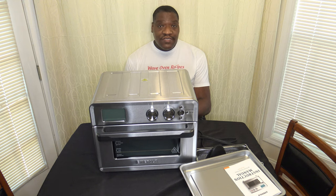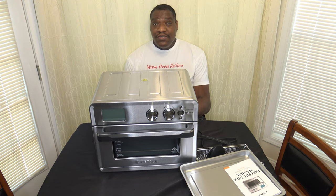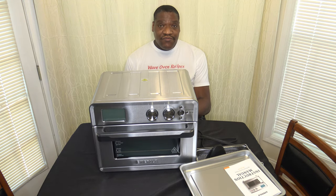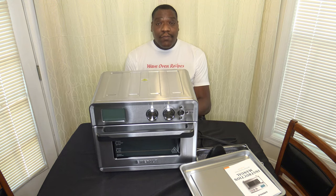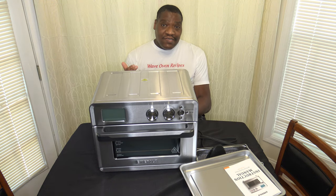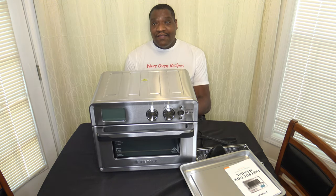I'll start by saying the reason why I got this cooker — it was a too-good deal to pass up. Best Buy had a sale on it for a very short period of time. It's no longer on sale, but the sale they had was less than $90 brand new. It's just too sweet of a deal to pass up, so that's why it's here.